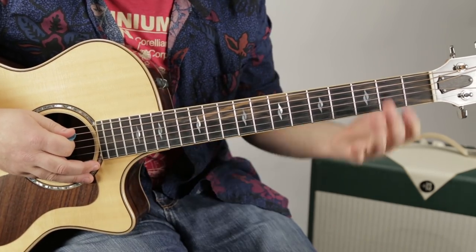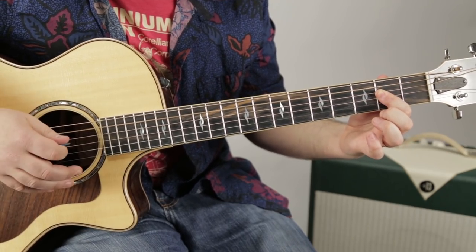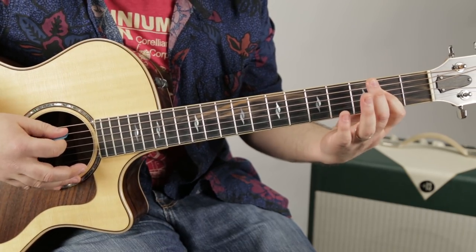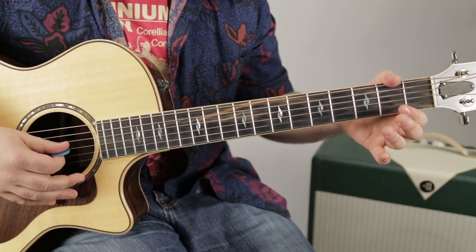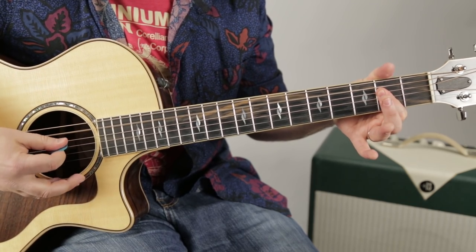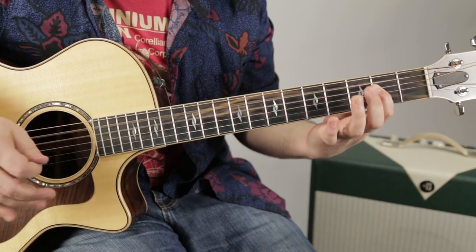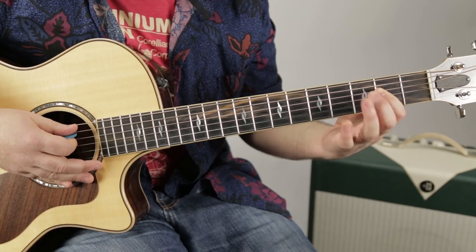My middle finger is pulling off on the third fret of the A string. So after I pull that off, I'm hitting — I'm really trying to aim for the root, which is the second fret of the G string, but you're holding this kind of A power chord. I'm just shooting for that G string and you hit the other strings with it.